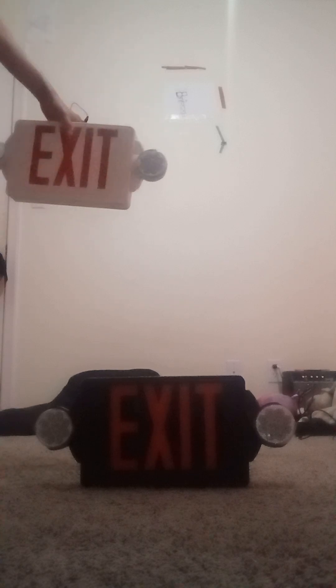Today I'll be showing off the Lithonia Lighting LHQM exit sign combo. I currently have this on the shelf — it's the same thing but in white. I have the black version but not the white version, so this white version should be better — actually, no, the black version should be better.